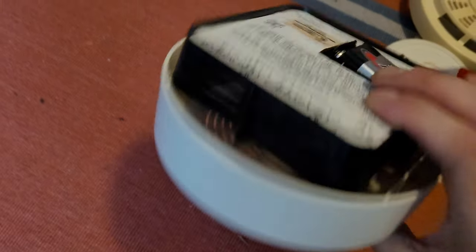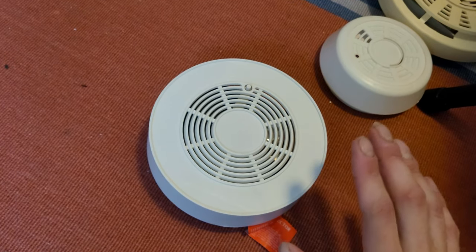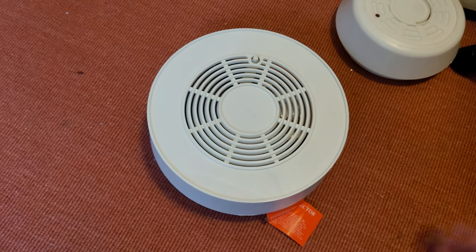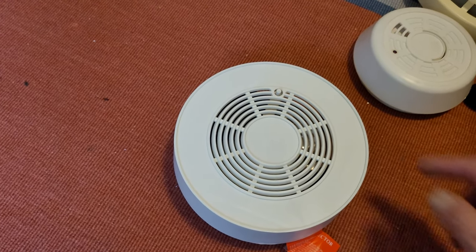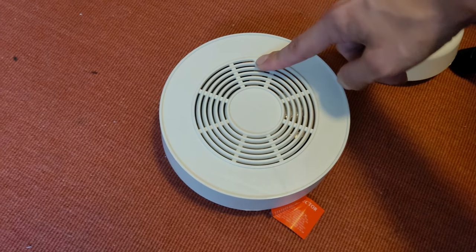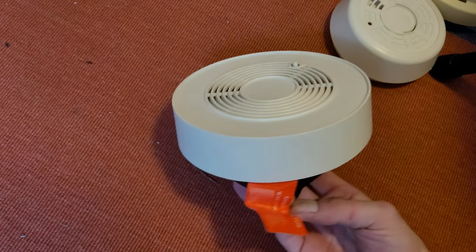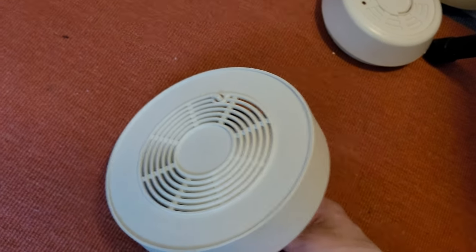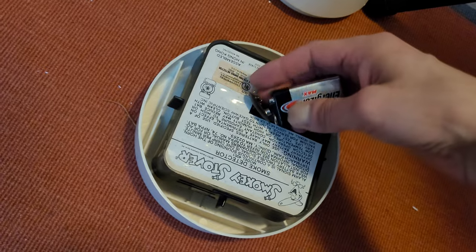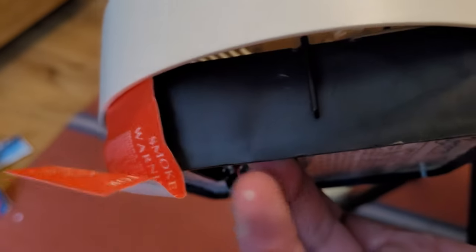Quick update: I took some compressed air and blew out the sensor. I think there was some dust or something in there, because as you heard it just falsed again — but it's not falsing continuously like it was before. Let's do a real test now with the button. It still has some issues, but I think the sensor is good — it's just a little dirty from age.